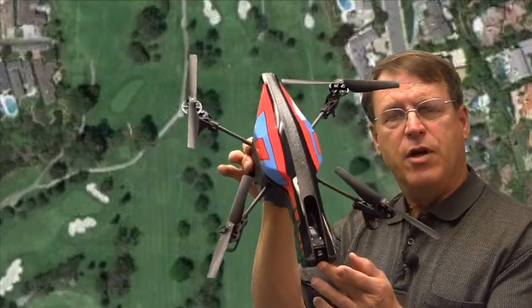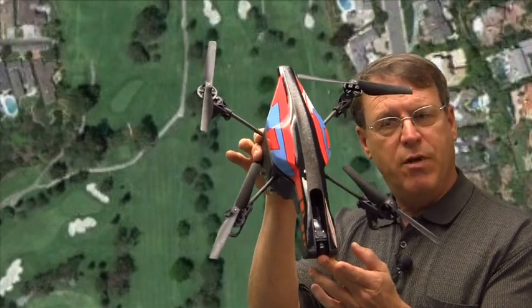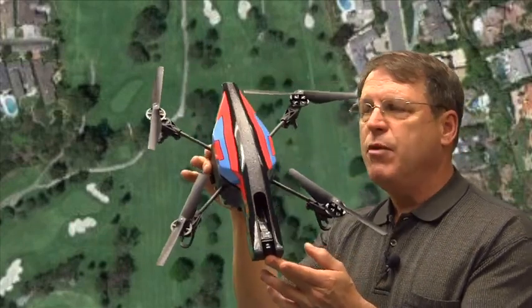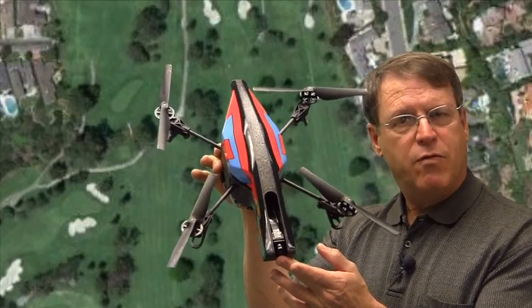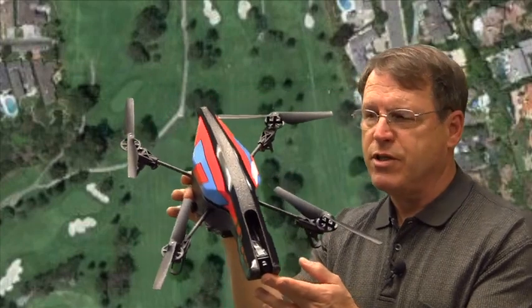What we're talking about now are these low cost drones. They're basically sold as toys, but we think they can be used in a more sophisticated way on a golf course to survey turf grass performance and to help identify problems on turf grasses.